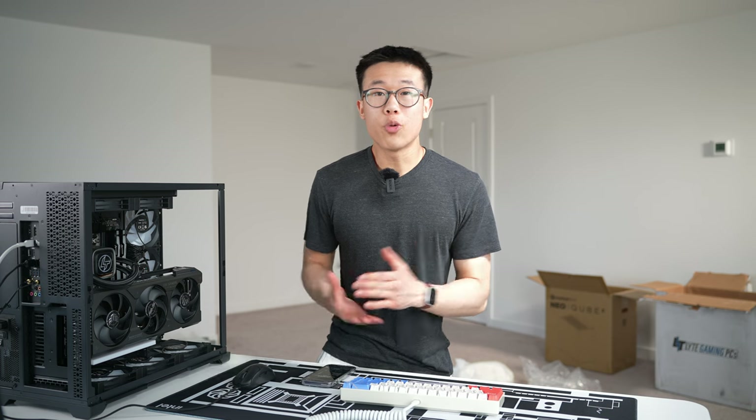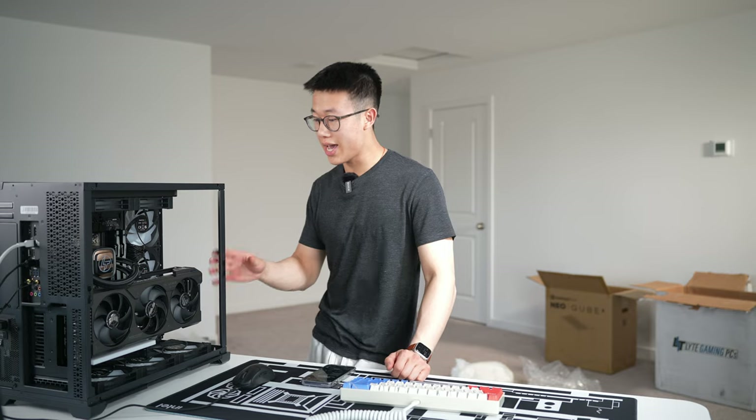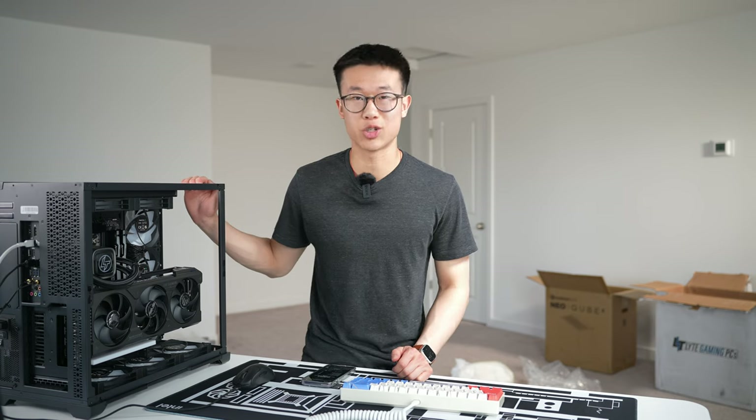Let's connect the Wi-Fi antenna to the back of the PC and the power supply cable to the back of the power supply, then plug that in. Before we turn this on, let's check out the specs, build quality, and cable management, and double-check that none of the cables came undone during transit.